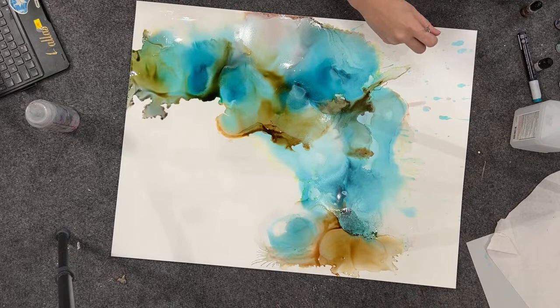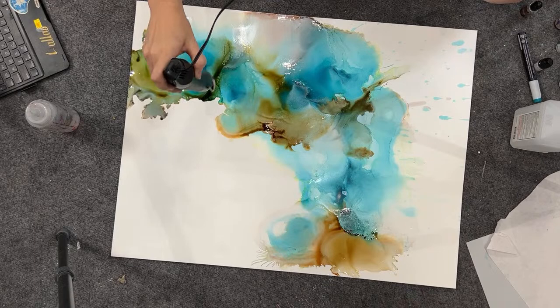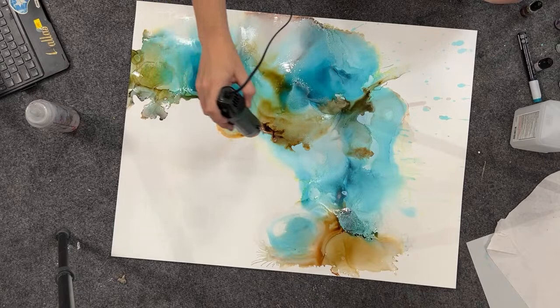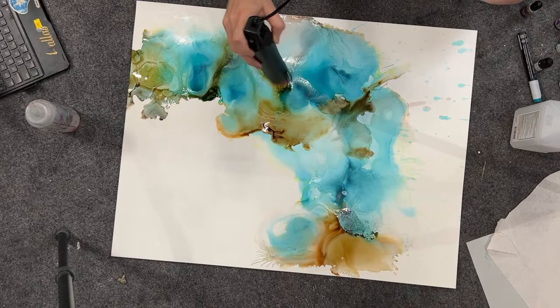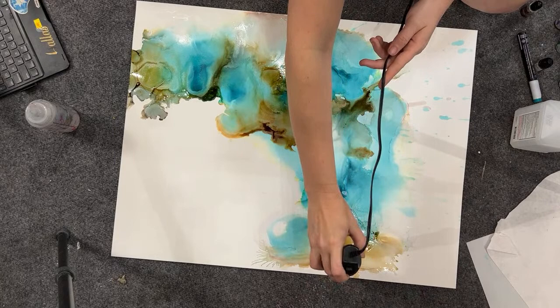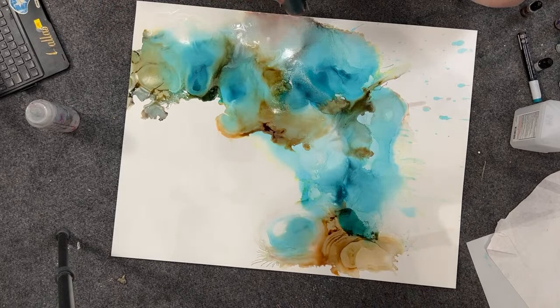That worked — I'm just not sure if I like the look of it. I think it got way too dark, but that's okay because I can lighten it with a Posca pen or other kinds of additions after it's dry. I'm not going to do those additions today because this is going to need to dry. The Yupo is going to have to unwarp and that's going to take a little bit.